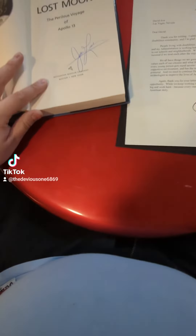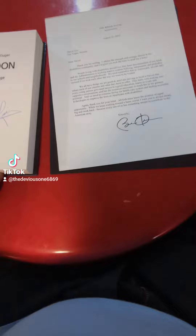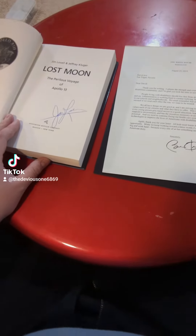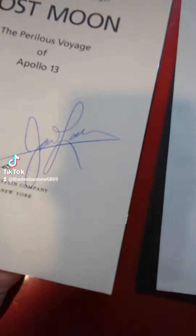Let's see. I'll get you a view of both of them. I'll let you pause the video to see which one's live or auto-pen. The correct answer is this is live and this is auto-pen.